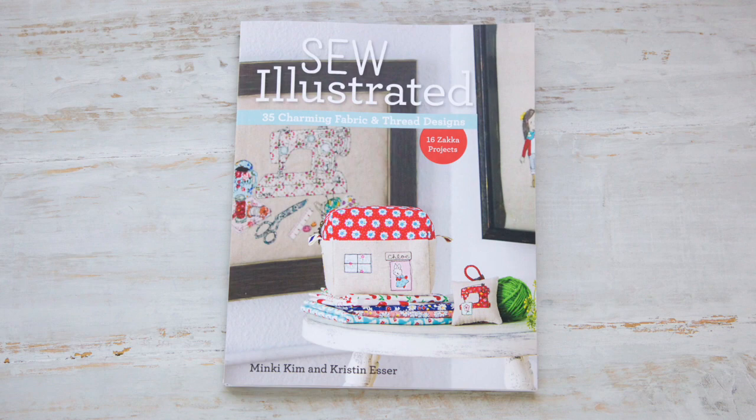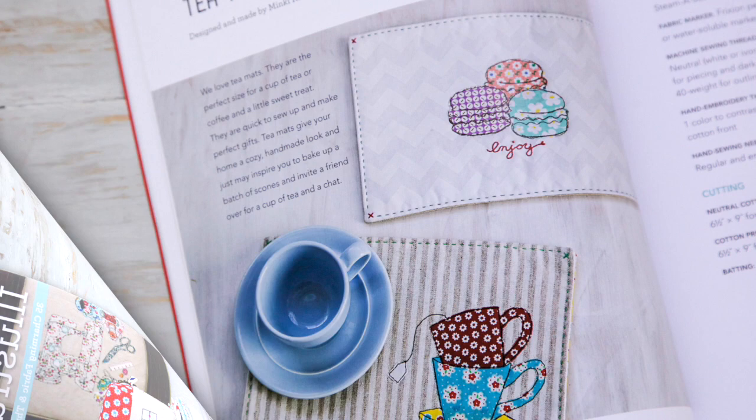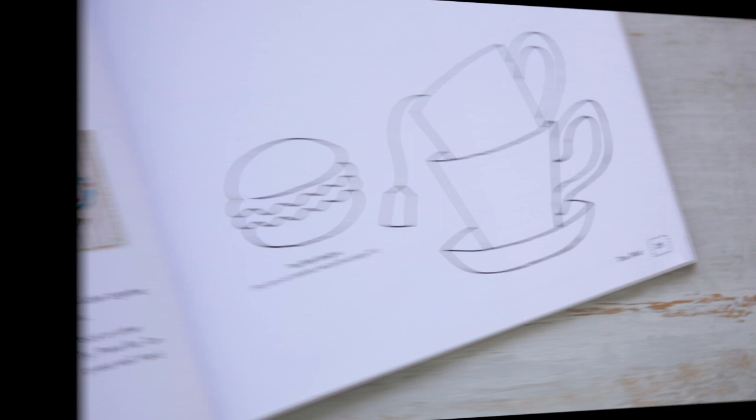We'd like to introduce our new book, Sew Illustrated. It's filled with adorable Zocca style projects using a technique called sewing illustration. In this video we will show you how to create the tea mat design.